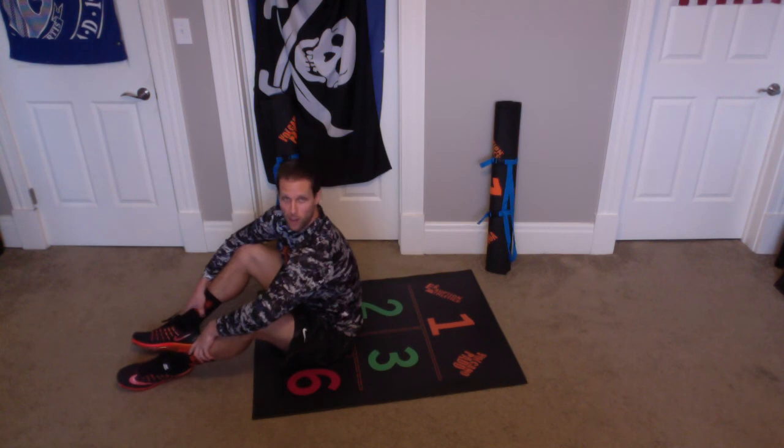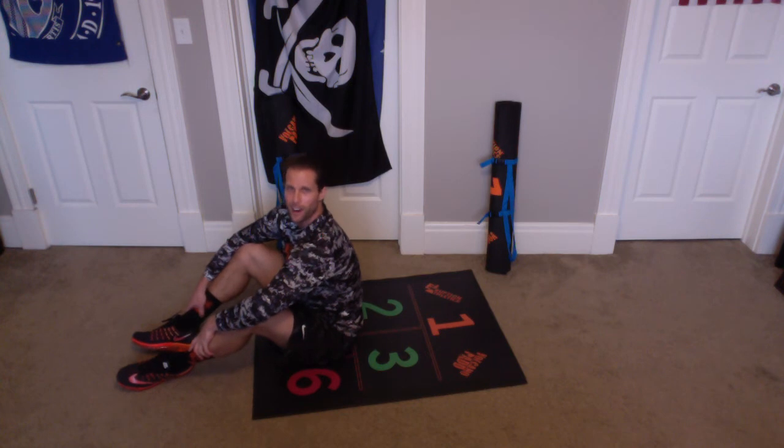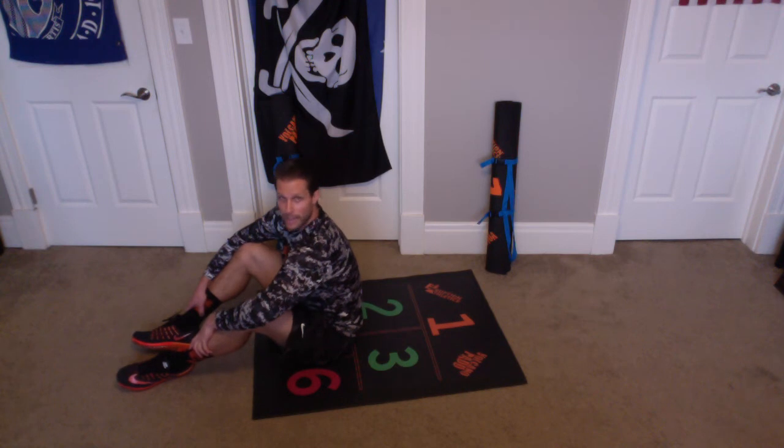So when our arms are out, our legs are in. When our legs are out, our arms are in. I think I said that right. Alright, so arms in, legs out, arms out, legs in. Alright, ready? And let's go.